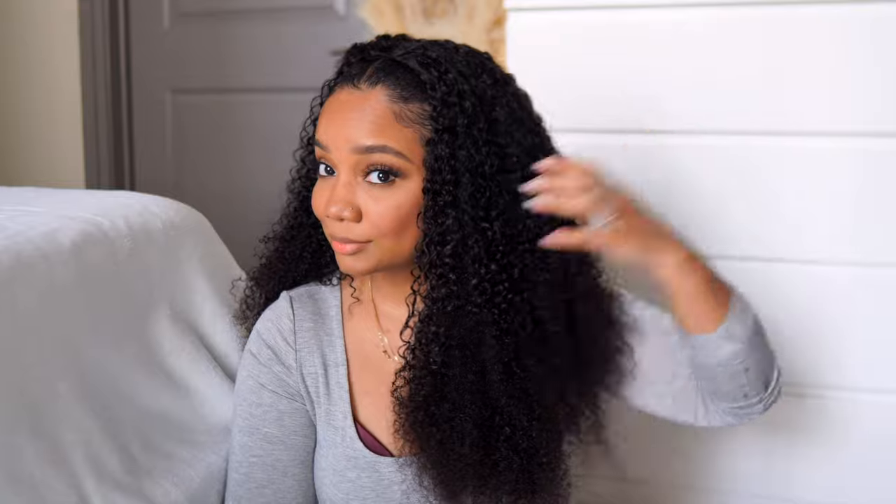Hey y'all, welcome to my channel or welcome back to my channel. So today I've got something a little bit different from Nadula hair. So if you're interested in this look, keep on watching.